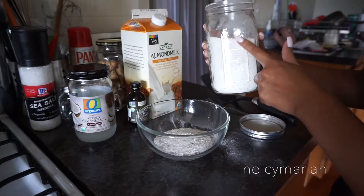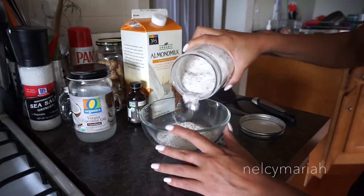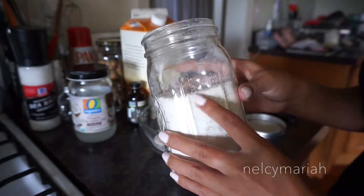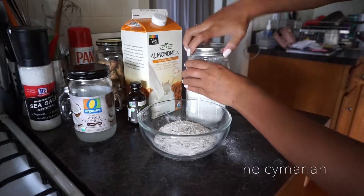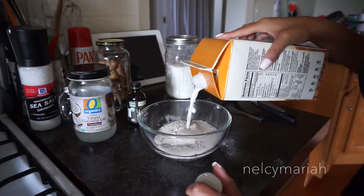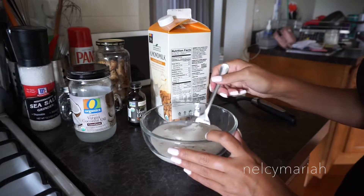I don't really use a lot of measuring cups in this video, but if you do need to measure it, it comes out to about one cup of pancake mix — or you can use your mason jar and shake out enough to get to the one cup line. Now we're on to the almond milk. I pour enough almond milk to cover my pancake mixture, and as we continue to stir we'll add more almond milk as necessary.